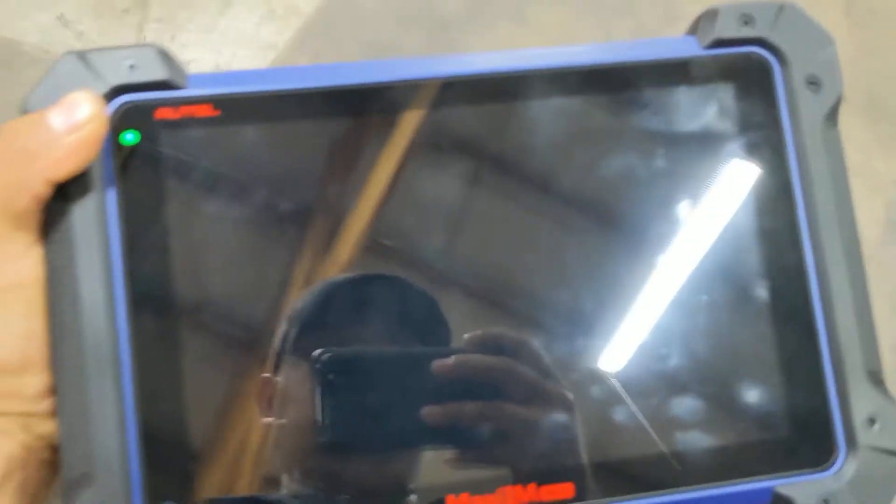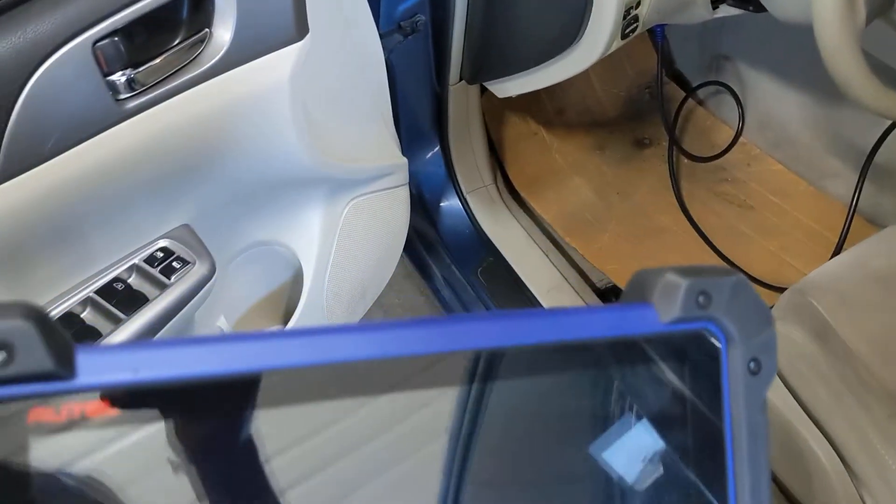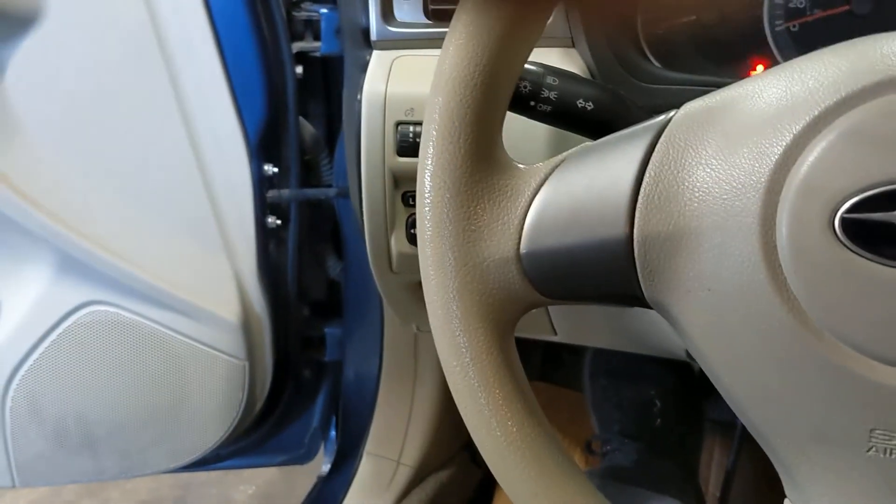I bought this Autel IM608 and I've been using this scan tool in other videos on the cars I repair. This is my personal car though, so I don't even know if this machine is able to erase or program keys on this Subaru. By experience I know that when it comes to programming keys on any Subaru, it's not as easy as doing a Ford or Chevy — these cars are not simple. So this is what the repair manual says.